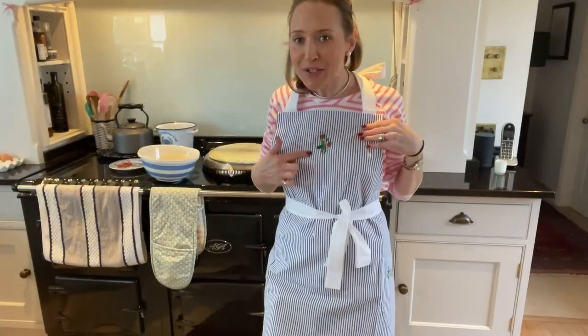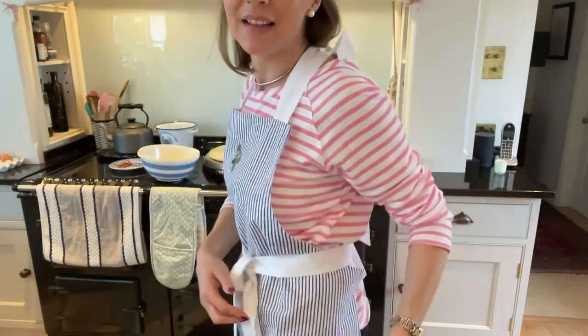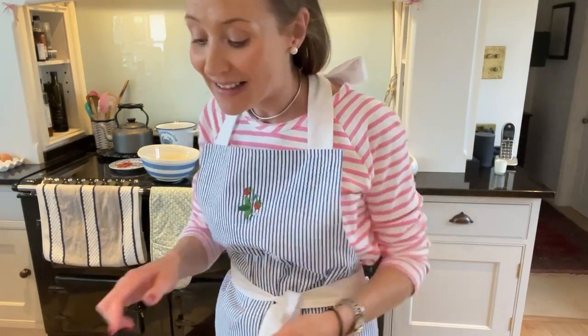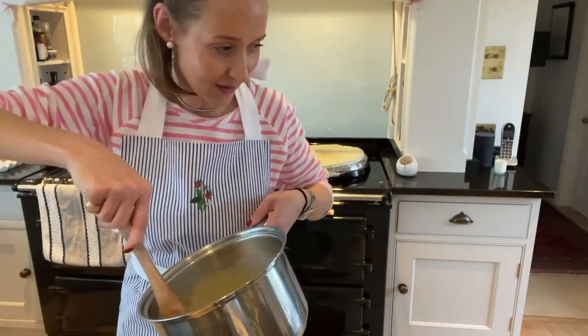I thought I'd show you up close the apron detail — and then on the pocket the little Ask Charlie logo in green. I think it's really sweet. I'm just letting the posset mixture settle for a minute.